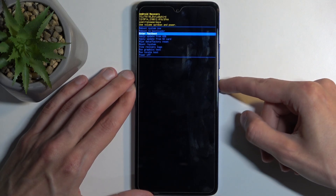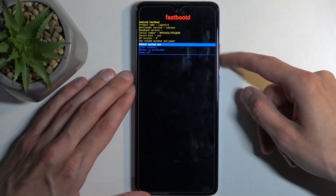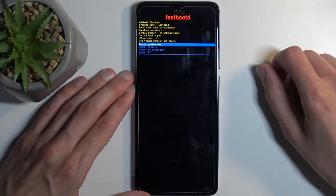Once it's selected, confirm it using your power button. This takes us to the dedicated fastboot mode. Here we have a couple of options which we will navigate using the volume buttons and confirm with the power button.